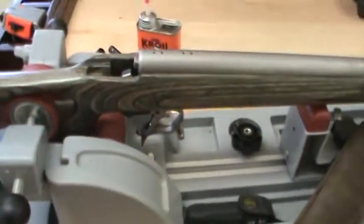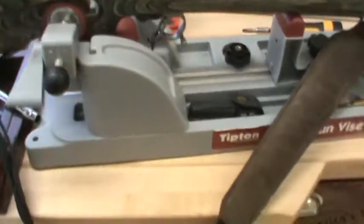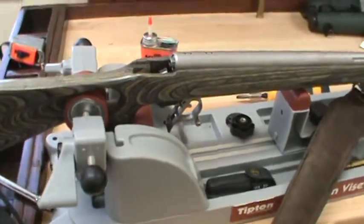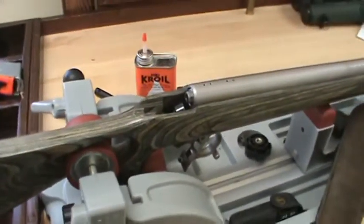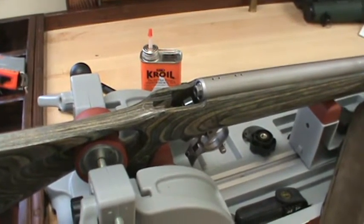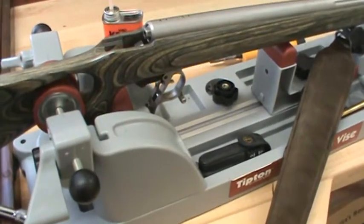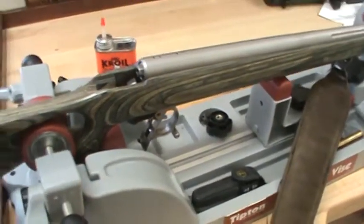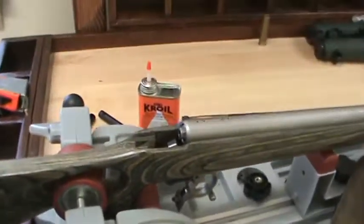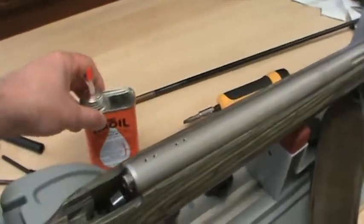I have a Tipton gun vise — it's plastic, and I was really skeptical that it was going to work just because it's plastic. With the padded vise I couldn't get the job done, but I gave up on that and cinched it down in the Tipton plastic gun vise, and that actually was able to get it completely locked down.